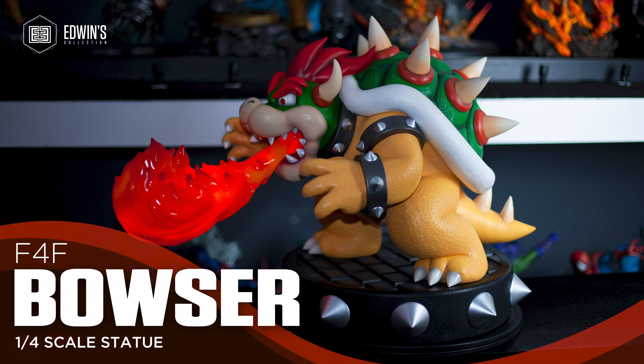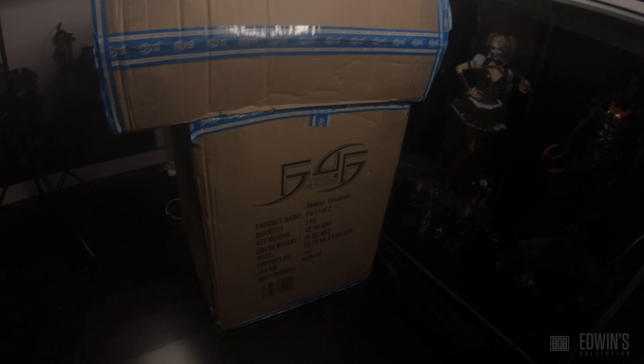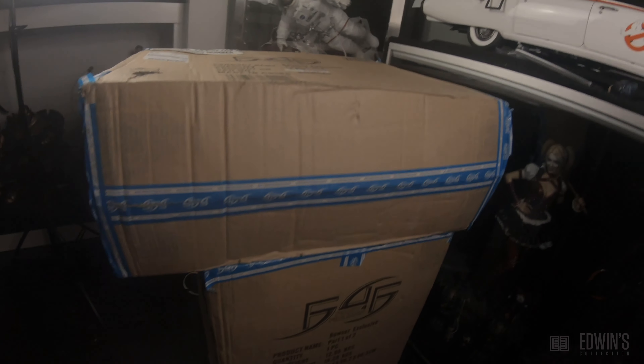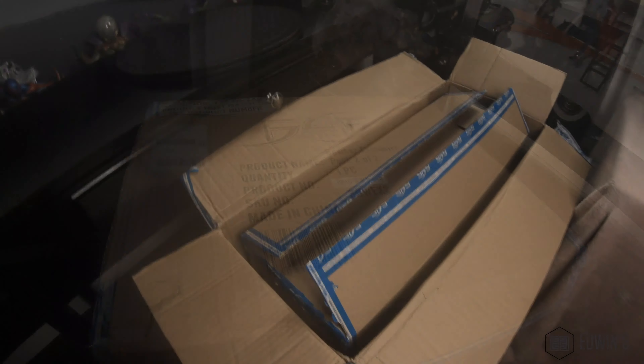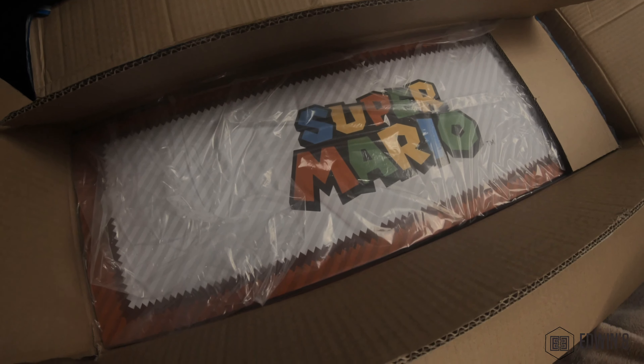Hey, what's going on guys, it's Edwin from Edwin's Collection. I'm happy to release another video. This one is a little different because this is a statue — it's quarter scale from a video game line. As you can see, it's from Super Mario, and we're talking about Bowser from First 4 Figures, one quarter scale.